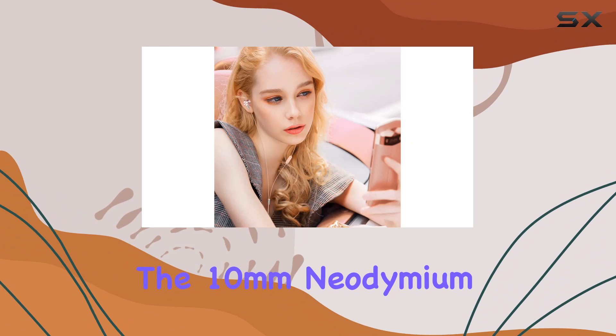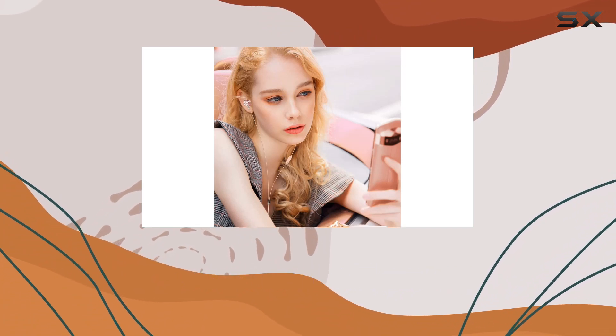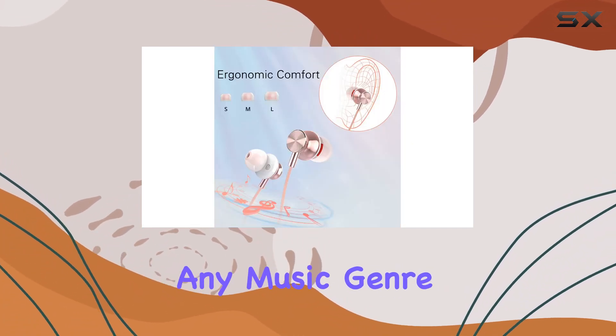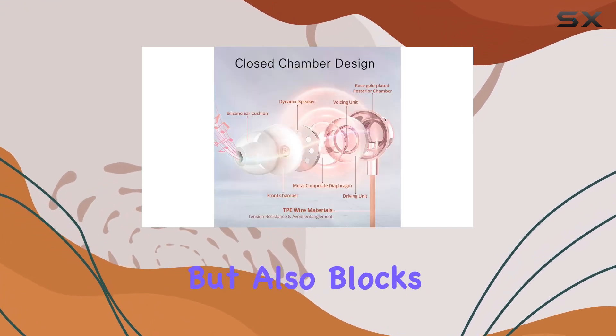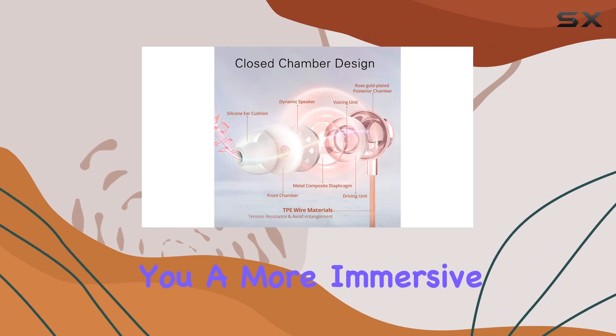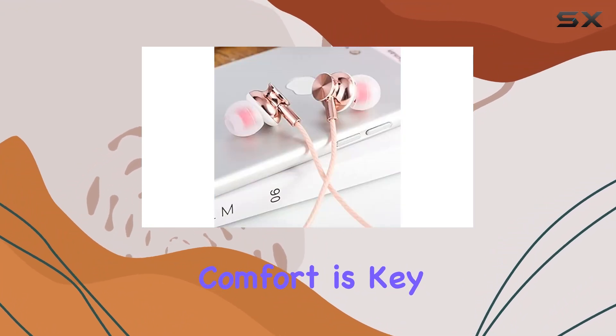The 10 millimeter neodymium drivers deliver impressive bass and crisp highs, perfect for any music genre. The in-ear design not only enhances sound quality but also blocks out external noise, giving you a more immersive listening experience.